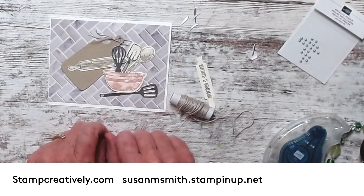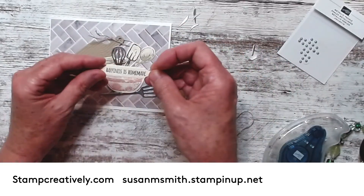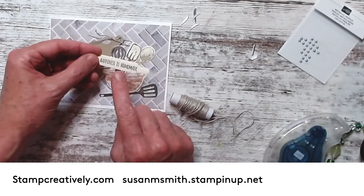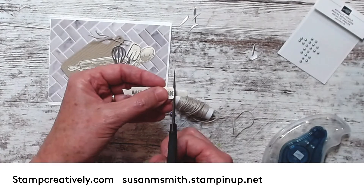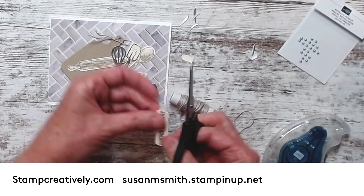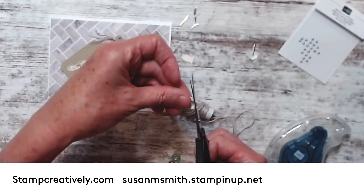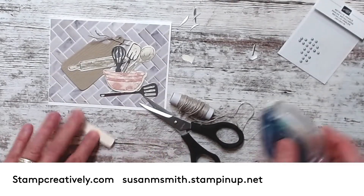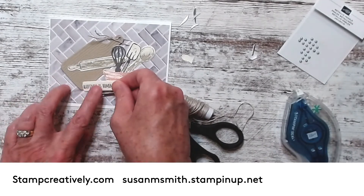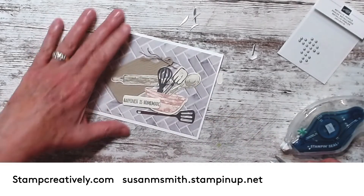I've got a rolling pin - this is called husband control! Let's stick my rolling pin right on there. So I have all my cute little elements, and then I wanted my words that say 'Happiness is Homemade,' so I ran an extra rolling pin and stamped it on the rolling pin. I'm gonna cut this off and put a little seal on the back of that. Super cute!